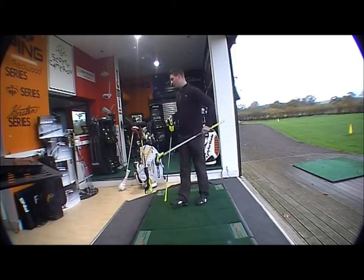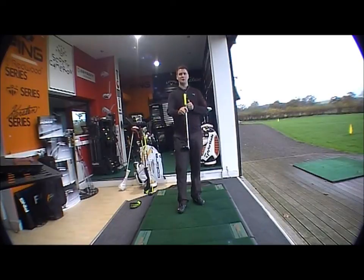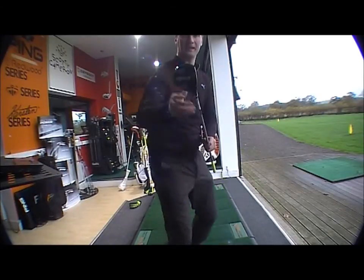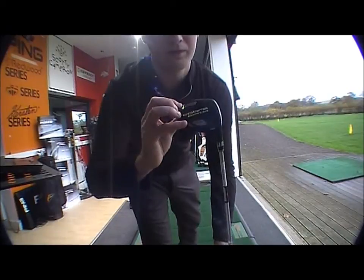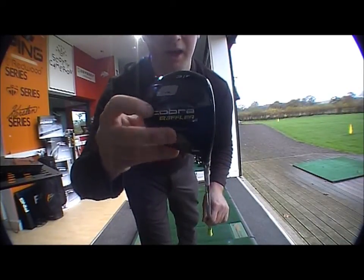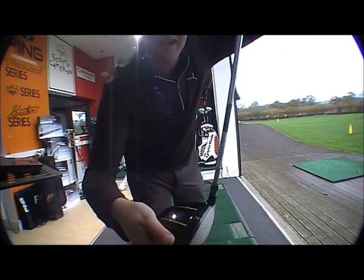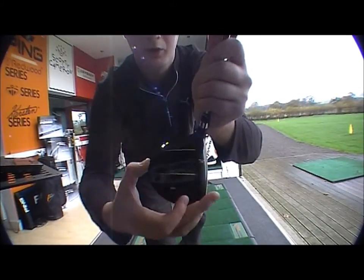If we look at the Fairway Wood first — black finish — so obviously a completely different look from the Baffler Rail 2010-11 with the silver and lime green or yellow sort of tint. You can see the base plate there, very nice new design, all black with the weighting in the different colours with the writing obviously standing out. Chrome face, so obviously that helps with alignment and you've got the two alignment lines with the Cobra logo on the top.